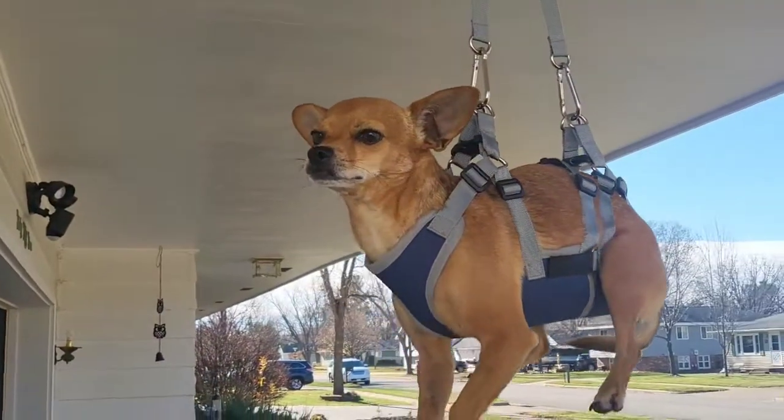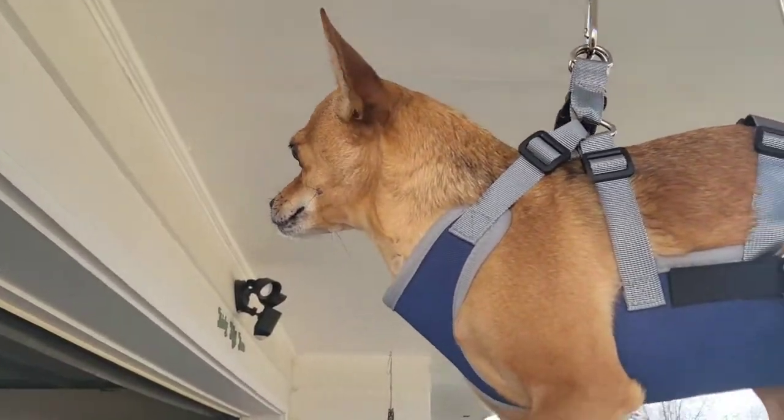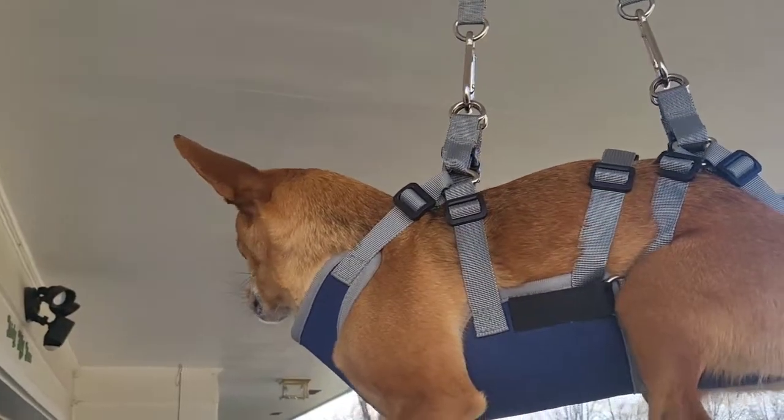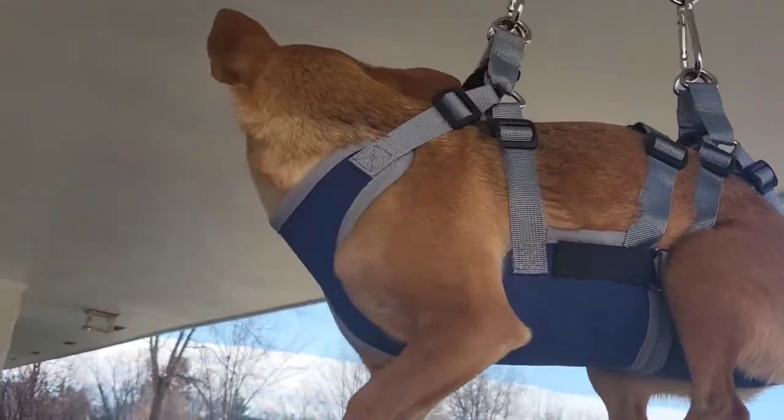This is Scrappy-Doo. He's a good boy hanging out in the pet hammock and harness. Let's give Scrappy-Doo some love and care here. We'll clip his nails and file them extra carefully so he's feeling good and looking good. And we took all the proper steps to make sure he's harnessed in nice and safe.